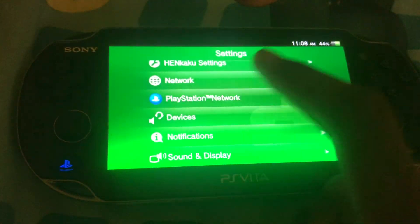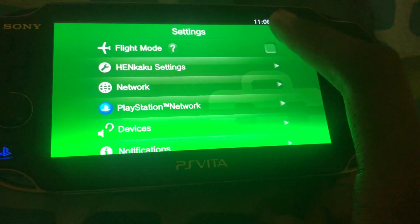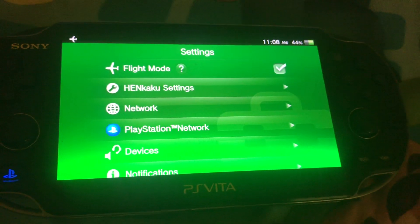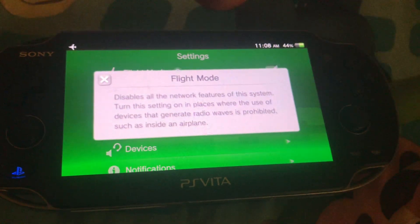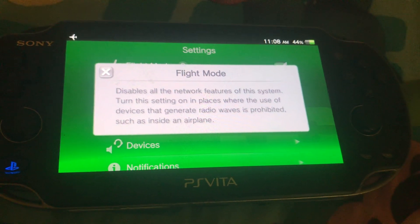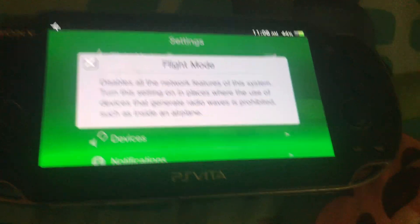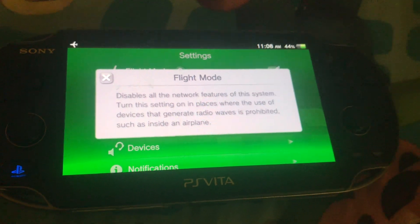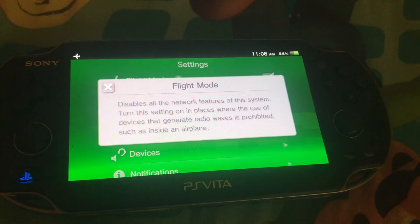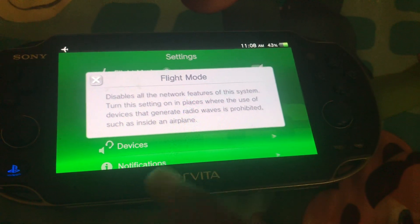You can also turn on Airplane Mode, or Flight Mode — that's what it's called — to disable both. According to this, it disables all the network features of the system, such as Wi-Fi and Bluetooth. You could also turn this on in places where the use of devices that generate radio waves is prohibited.